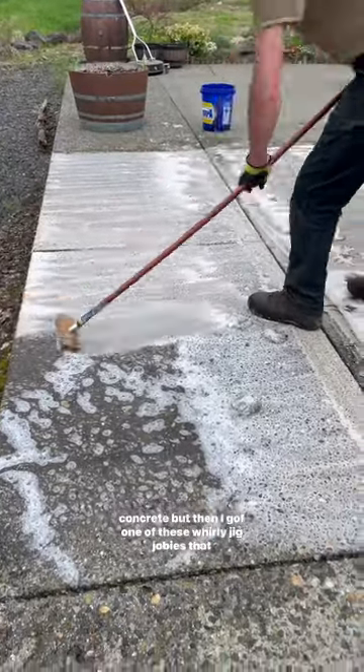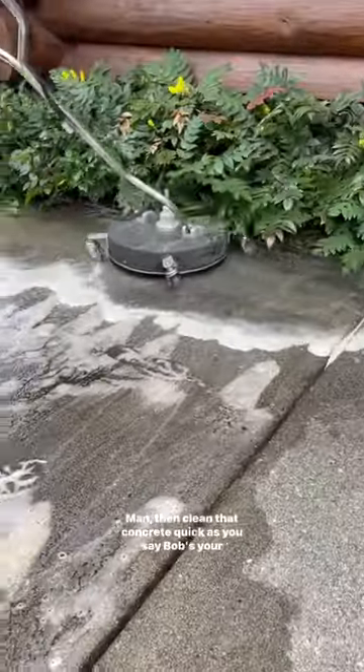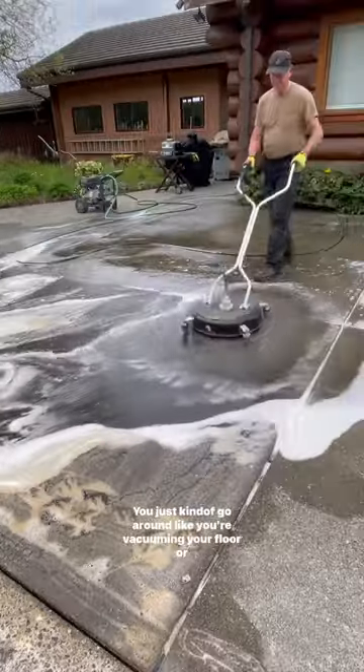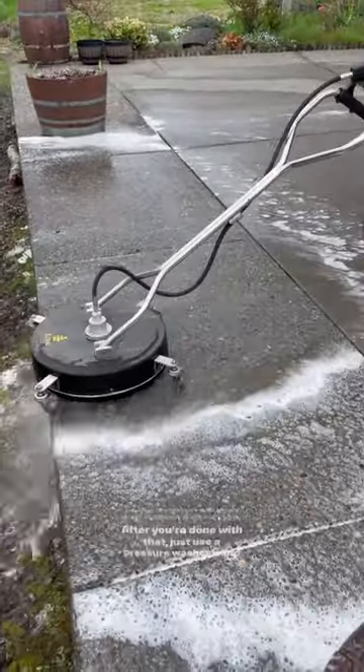But then I got one of these whirly jig jobbies that hooks up to a pressure washer. Man, that cleaned that concrete quick as you can say bob's your uncle. You just kind of go around like you're vacuuming your floor or using a carpet cleaner, and it does a great job.